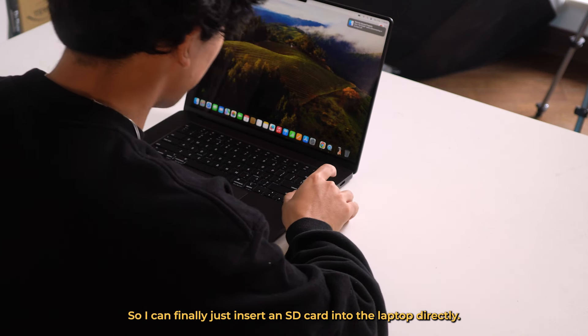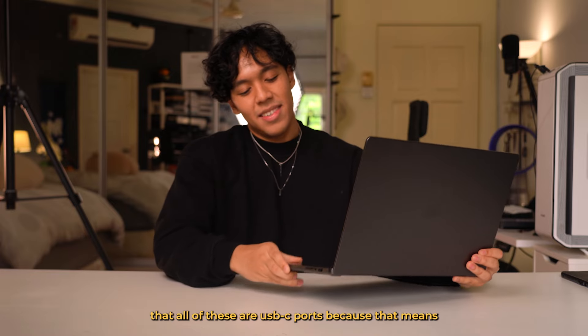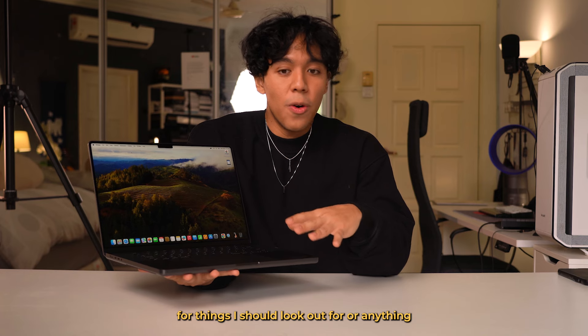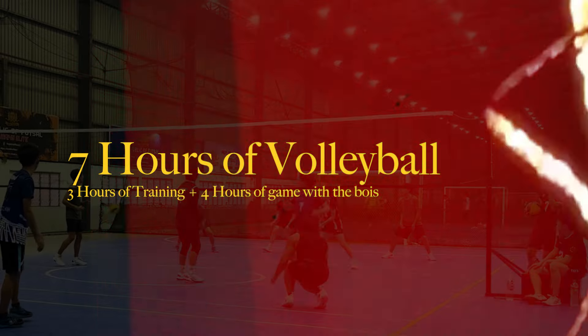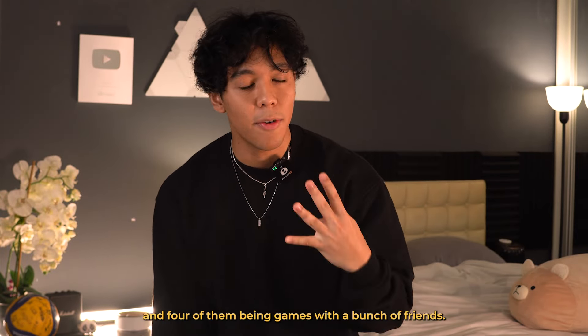So on this MacBook Pro, we have two USB-C ports and an AUX port, a HDMI port, another USB-C port, and my personal favorite — an SD card port. So I can finally just insert an SD card into the laptop directly. But it is a bit of a bummer that all of these are USB-C ports, because that means I have to get converters for anything that's USB-A, which is not great. One thing I am kind of scared about is that MacBooks are apparently really fragile, so if you guys have any recommendations for things I should look out for or anything I should buy to take care of it, please let me know.